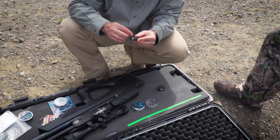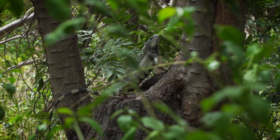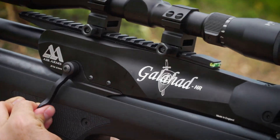We have multi-shot magazines, rotary magazines for this particular gun. The big deal about PCP is it gives you a lot of power so you can shoot further distances and shoot bigger things. Today we're down in Puerto Rico shooting iguanas that can get up to 20-25 pounds and you really have to have some power.